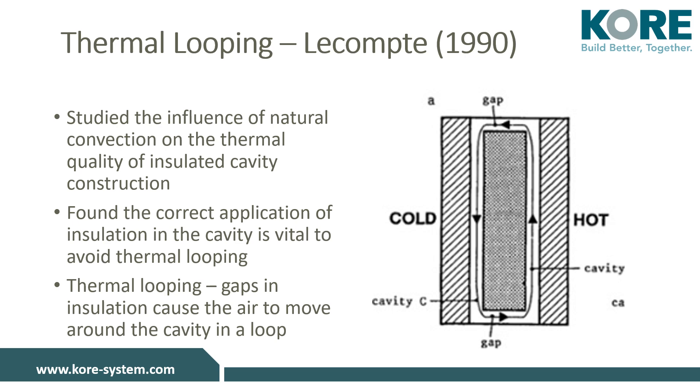Even a 5 mm air gap will reduce the board's effectiveness by 35% as a minimum. Therefore, a 0.21 watts per meter squared kelvin U-value reduces down to a 0.28 value. KORE-fill bonded bead cavity wall insulation fills the entire cavity and stops air movement in the cavity.